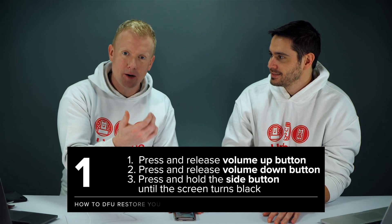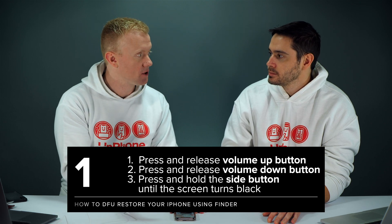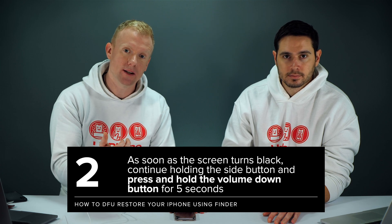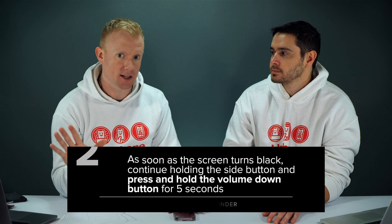What we're going to do is quickly press the volume up button, then the volume down button, then press and hold the side button until the screen turns black. As soon as the screen turns black, we're going to continue holding the side button and press and hold the volume down button along with the side button for five seconds.